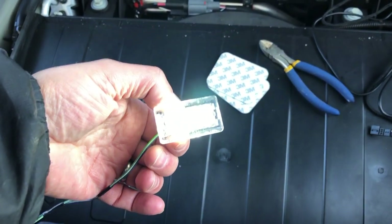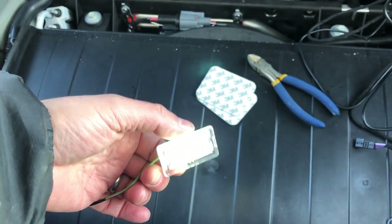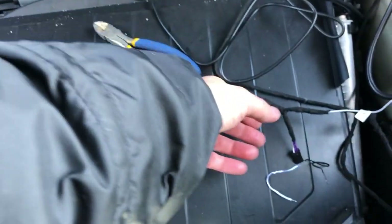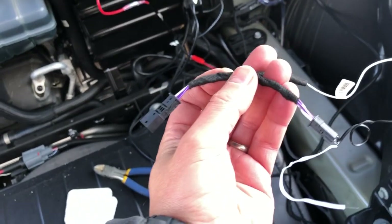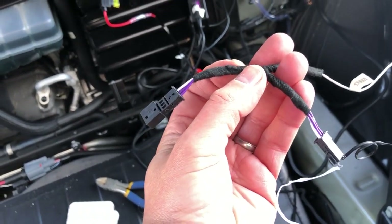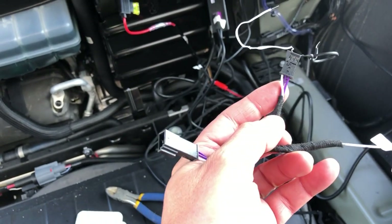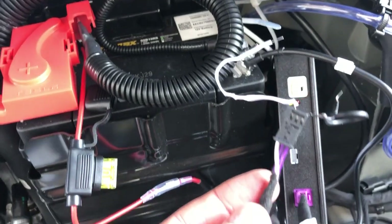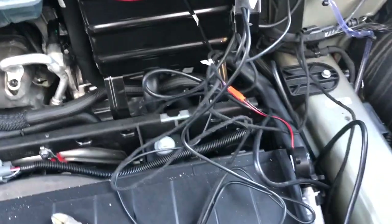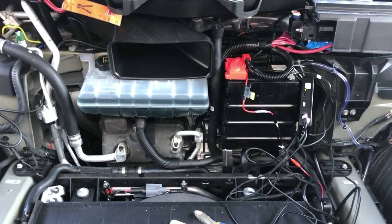I also grabbed a set of these lights from Tesla Offer — these things are crazy bright, I think they're 10 US dollars each, and I changed those while I had the front apart. This is the initialization wire, and to get it to work I touched the white wire right to the ground terminal to initialize it, then I set the unit at five beeps, which is five speeds.